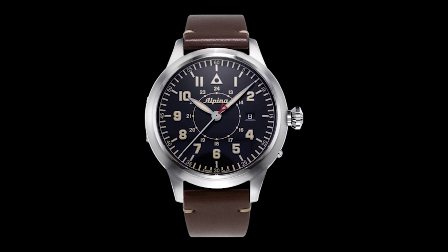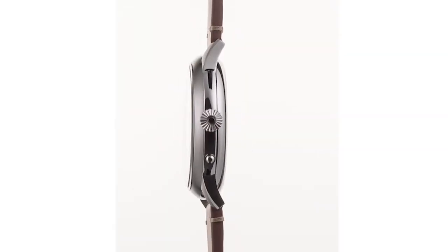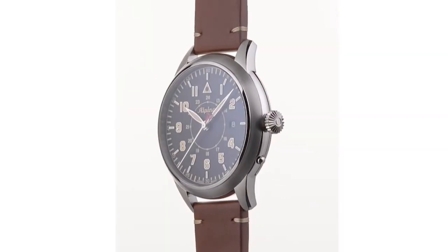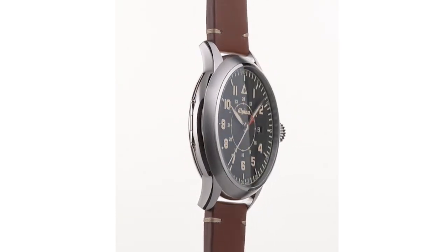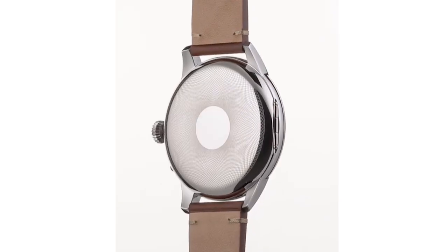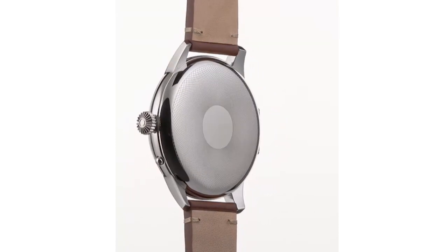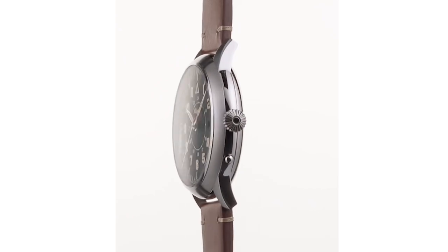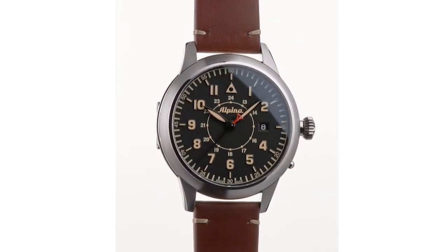The Alpina logo features the original font used by the Geneva-based brand founded in 1883. There is also the legendary Alpina triangle, symbolic of the Swiss peaks. The watch is distinguished by a red counterbalance on the large seconds hand, hovering over the date display at three o'clock. The hallmark hunter case back makes its big return, decorated with a delicate pearlage pattern.